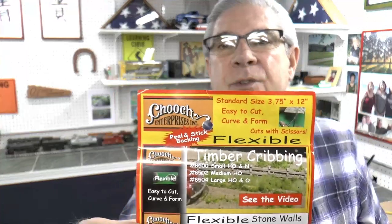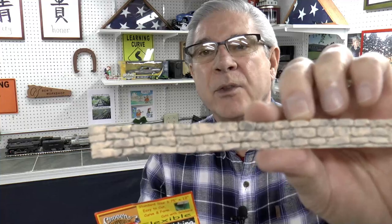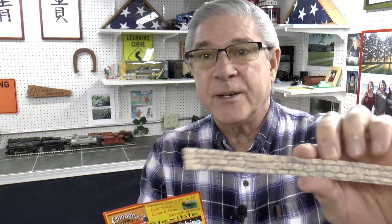I also wanted to add some stonework to the bridge, and I found a good product. This company is called Cooch Enterprises, and they manufacture all different types of stone and brickwork and things like that for the scenery of model railroad layouts. It comes in all different sizes and all different scales, so you just pick what works best for you. What I chose was a type of stonework that I'm going to run along the base of the bridge. It's a good product — I recommend it. It's worked well for me and it's really easy to work with.